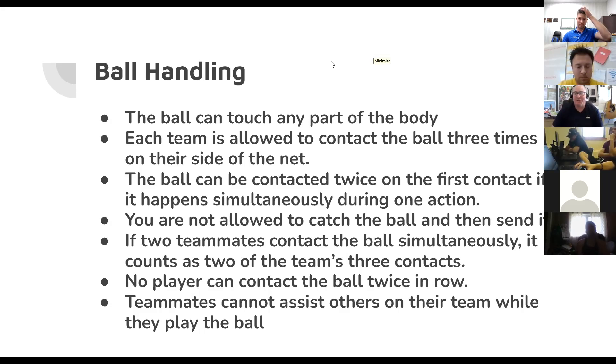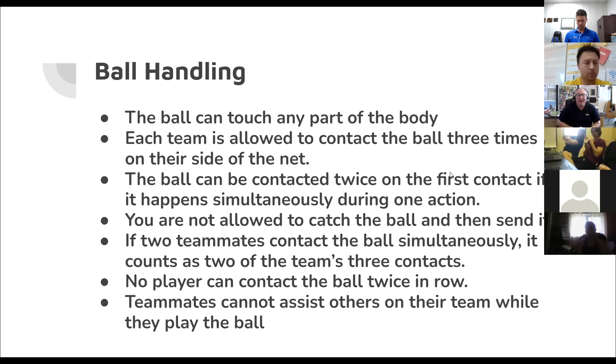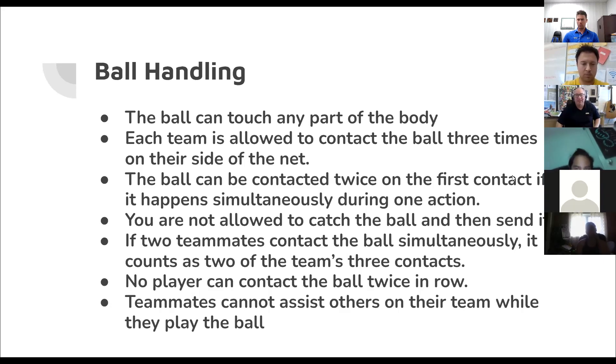You are not allowed to catch the ball and send it — that's a carry. Carries often happen at the net when the ball hits the net and people scoop it up with two hands, or they set it really low and throw it. It's a very difficult call to make. The signal for a carry: you blow the whistle, point to the team that wins the point, and the signal is just lifting your hand straight up. After the first hit, you cannot contact it twice. If there's an ugly set on the second or third contact that goes through the hands and hits someone on the head, that's not allowed — blow the play dead, point at the team that's winning, and signal two hits.